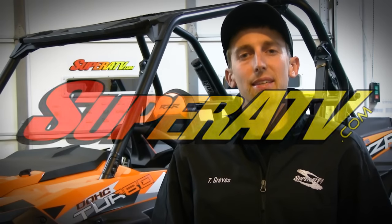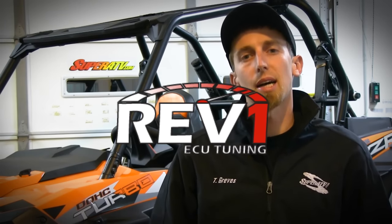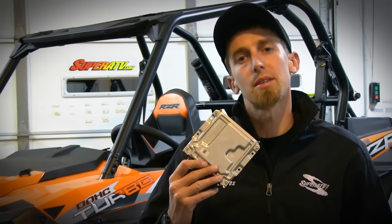Hey guys, Tyler here with Super ATV. I'm going to give you a quick rundown on what it takes to remove your stock ECU and install one of Super ATV's Rev1 tuned ECUs into your Polaris Razor. Let's step over here and take a closer look and see what it takes to get this job done.